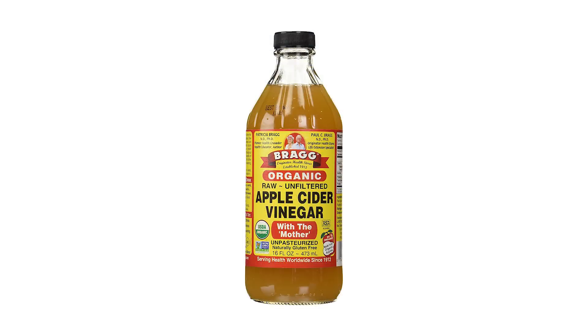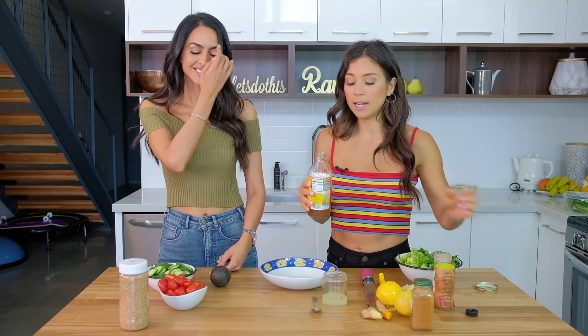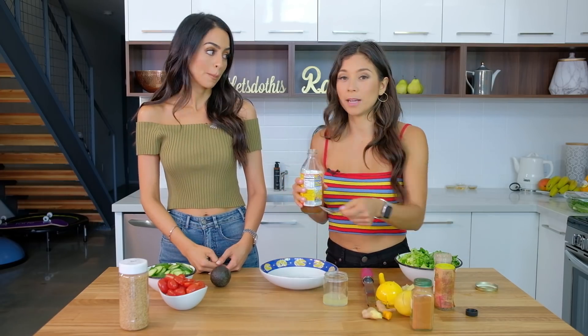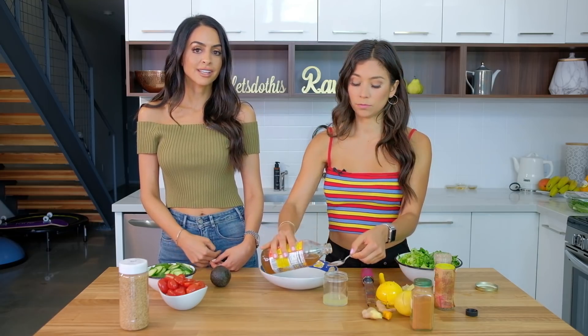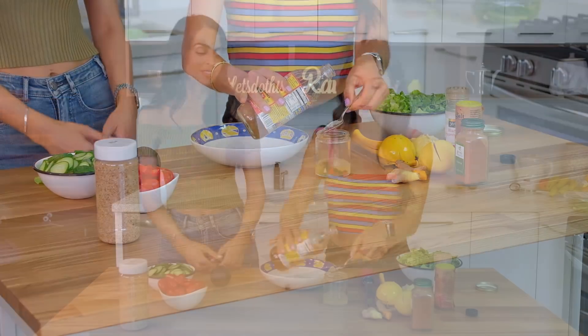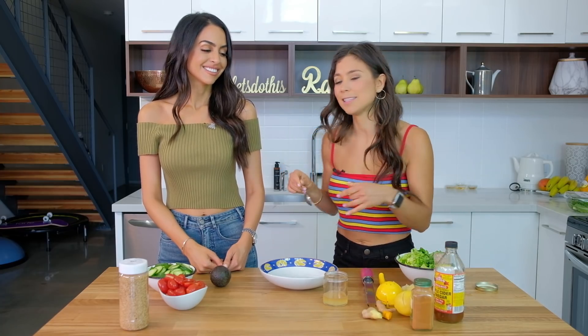The next ingredient is going to be apple cider vinegar. I love not just the taste, but the natural probiotics and good bacteria for your gut. Apple cider vinegar is also antifungal, antiviral, and antibacterial — so it kind of covers it all. I just put in two teaspoons, but you can add one more if you want, depending on how you like the taste, because for a lot of people it's a little harsh. So take it a little step at a time.